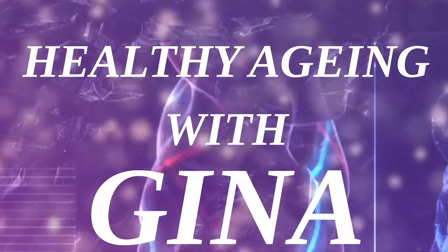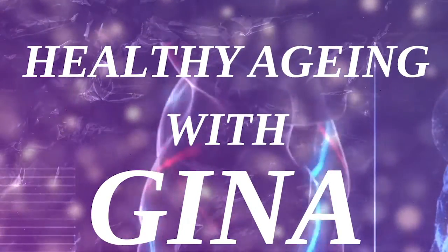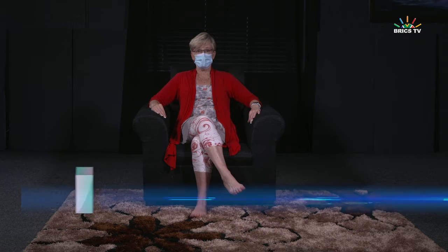Finish! There we are — your 10 minutes of Ageless Grace Brain Health Fitness. I need a glass of water and I'll see you back after the break. And welcome back to part two!